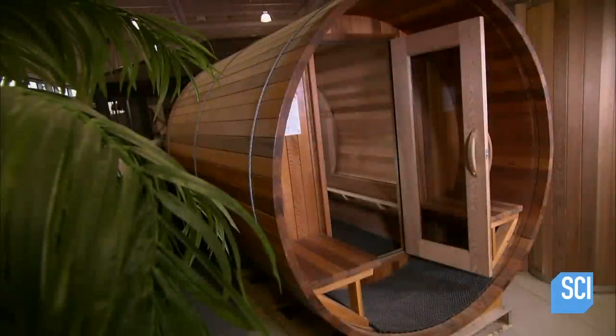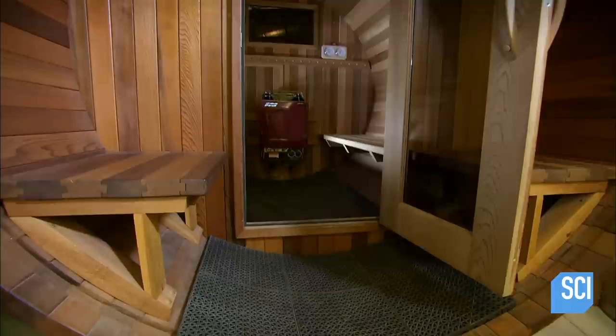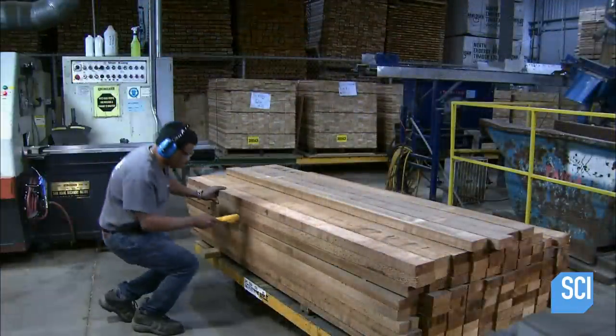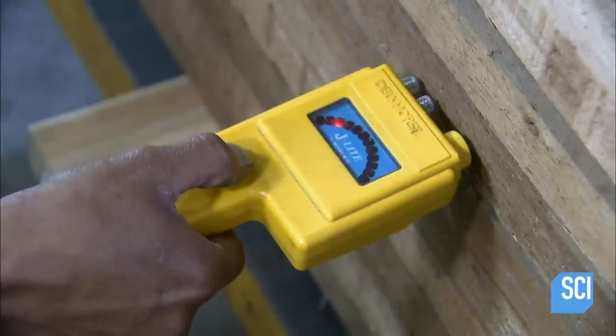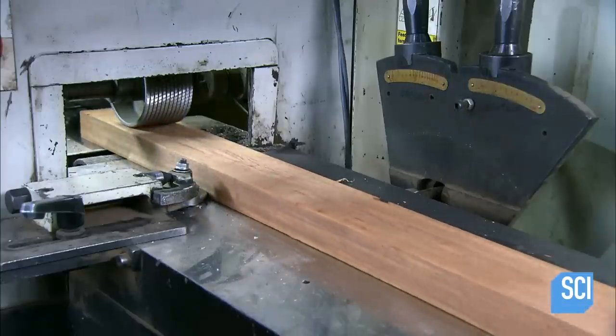This outdoor sauna is made of premium Canadian red cedar, which is aromatic and resistant to mold. First, they measure the wood with a hydrometer to ensure the humidity level is below 12%. If the wood is too moist, it will shrink after assembly, leaving gaps between the planks.